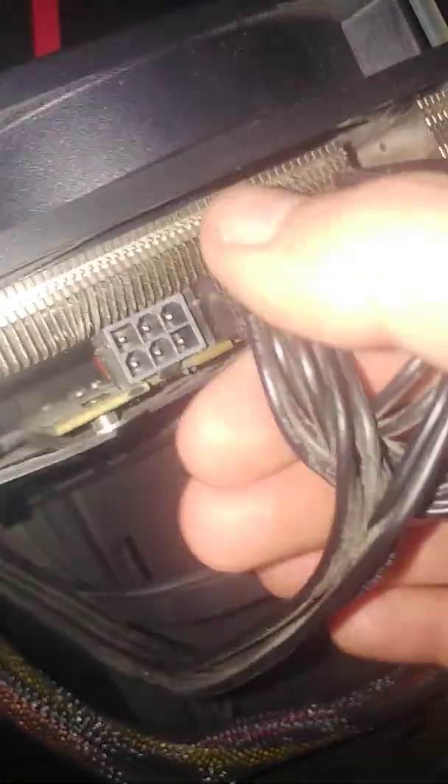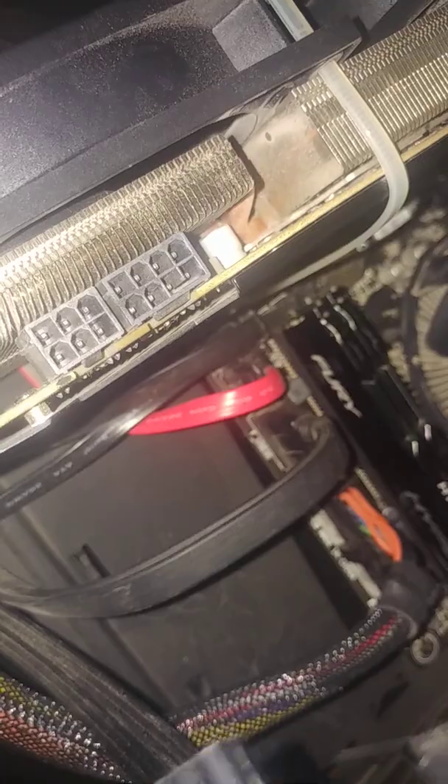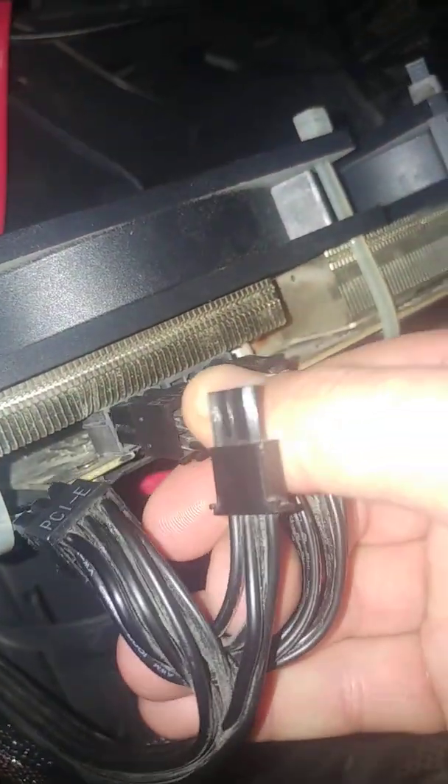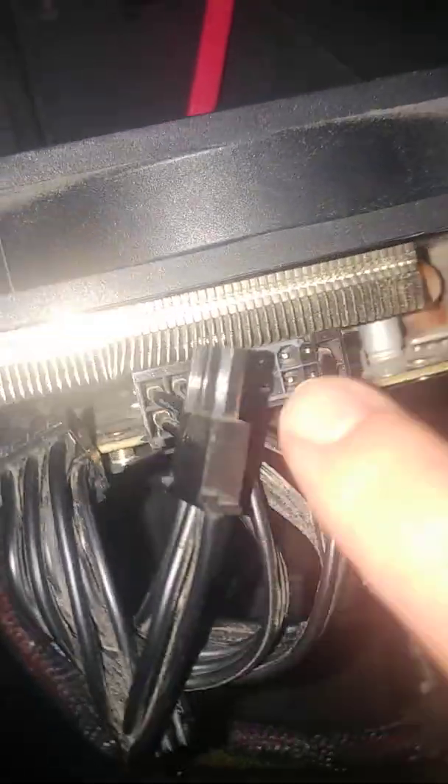I'm assuming the problem is with my GPU, specifically these pins. I don't think it's the power supply, because if I use six pins and add another two for eight total, the PC starts fine. But whenever I connect pins to these specific sockets, it stops — it doesn't work.